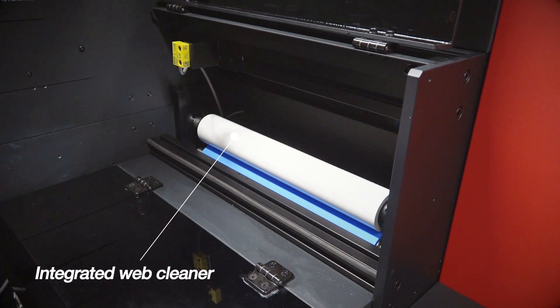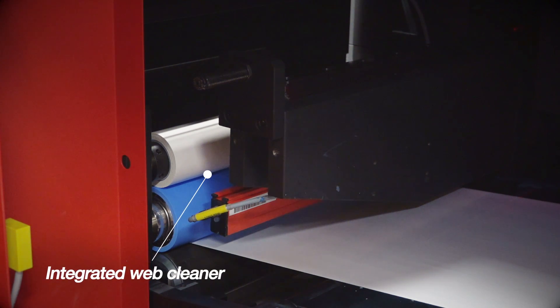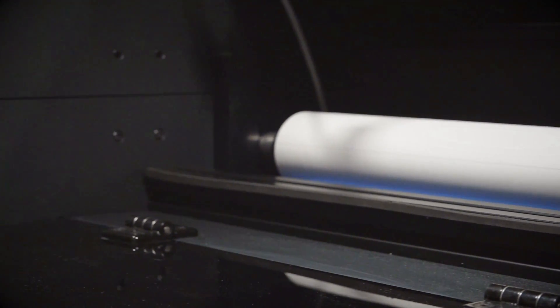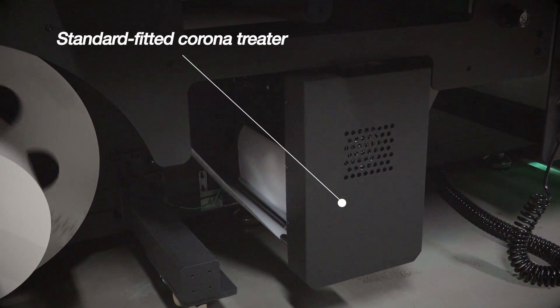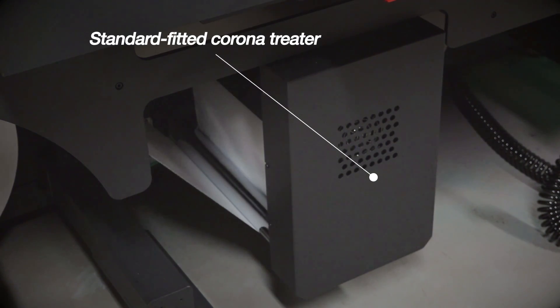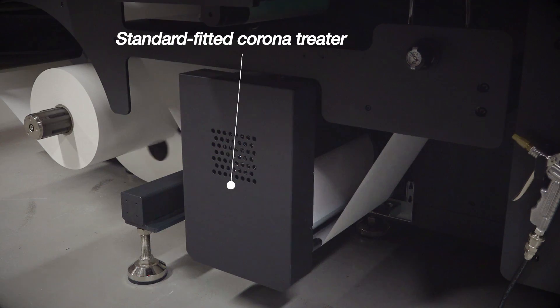An integrated web cleaner keeps the printing zone clean, removing any dust particles that might affect the print quality. This enhances your press's autonomy and is a plus for your productivity. The standard fitted Corona treater ensures impeccable prints on an impressive range of conventional self-adhesive substrates, not only paper-based but also synthetic ones.